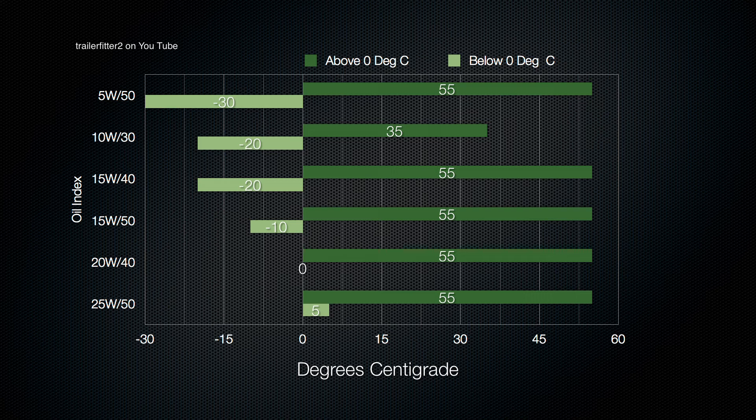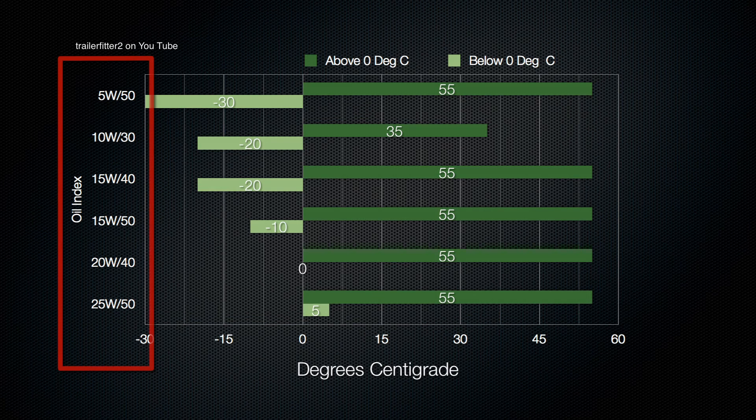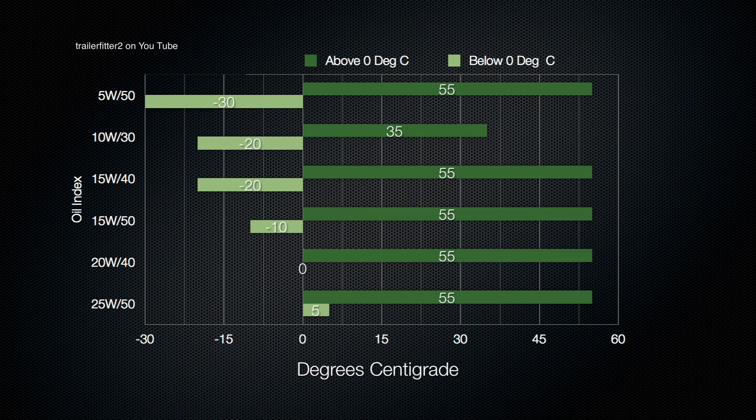The oil viscosity index is very much dependent on ambient temperatures. Depending on where you are in the world you could live in places with temperatures of minus 30 or below, or up to 50 to 55 degrees centigrade. Along the left-hand side you have your oil indexes, going from 5W50 at the top down to 25W50. So 5W50 is suitable for minus 30 to 55 degrees centigrade, whereas 25W50 is suitable for places that never get cold, with ambient temperatures from about 5 to 55 degrees centigrade.